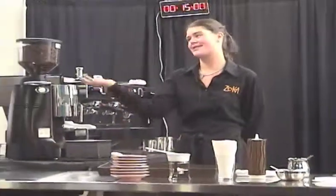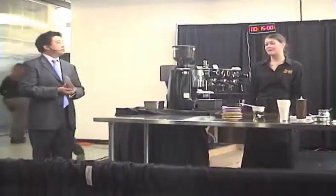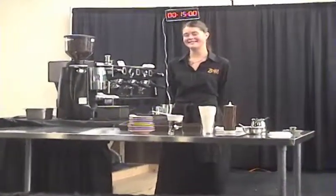Everyone else in the company who's been here to support me, make sure my shop times are running correctly — you just helped me so much in a way to let me grow as an artist who's a barista. Thank you. Love you, Jennifer.